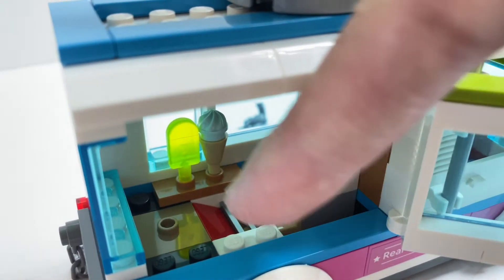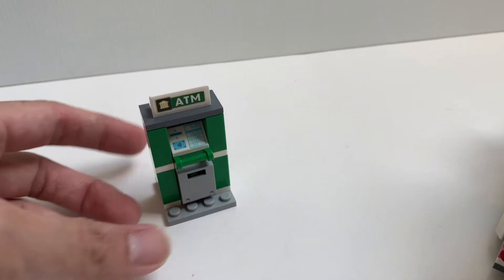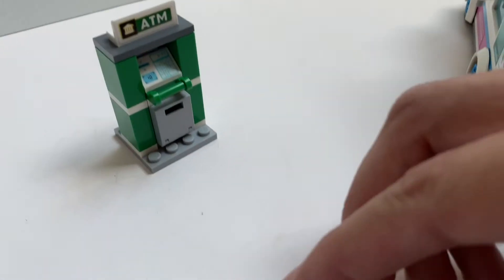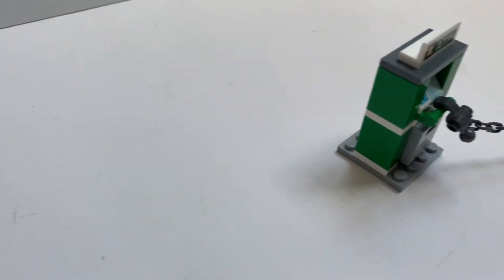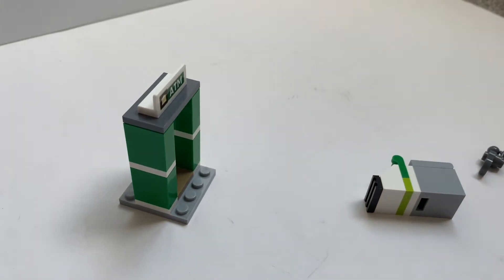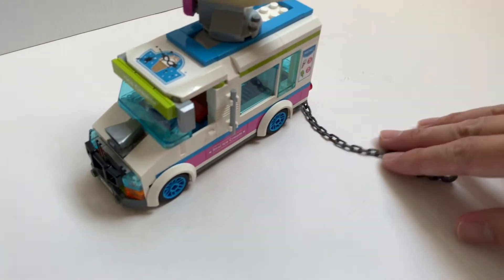There isn't much space inside as you can see. You also have this chain which is easily detachable. The ATM build is nice, though I much prefer some other ATM designs from earlier LEGO sets. They give you this handle — the way it works is the thief is supposed to put a hook onto this piece here, and then when the ice cream truck pulls away it's supposed to pull out the ATM. I failed this time — definitely getting caught! What I like about this truck is that the thief mechanism can be removed quite easily to convert it to a normal ice cream truck.